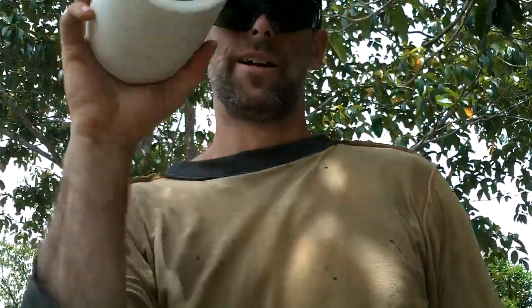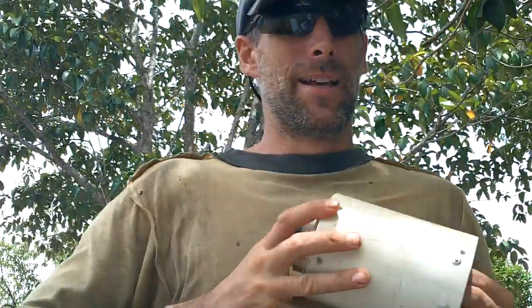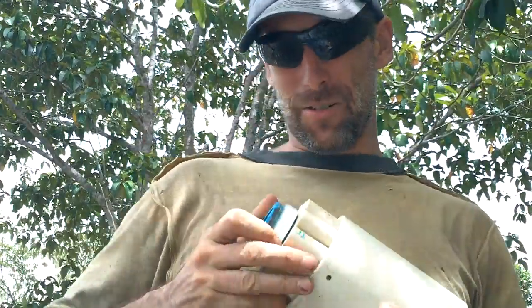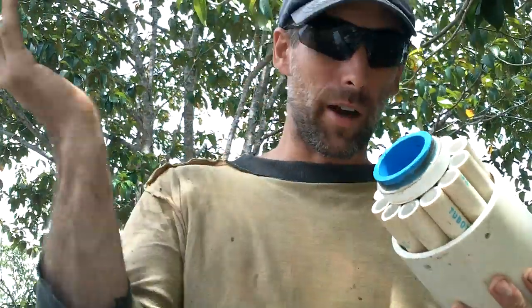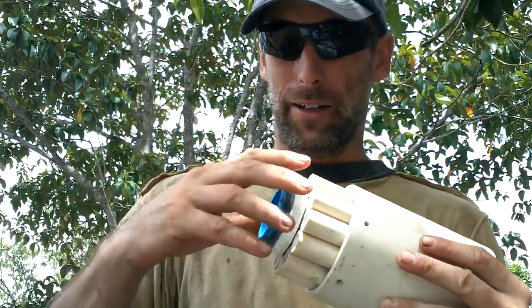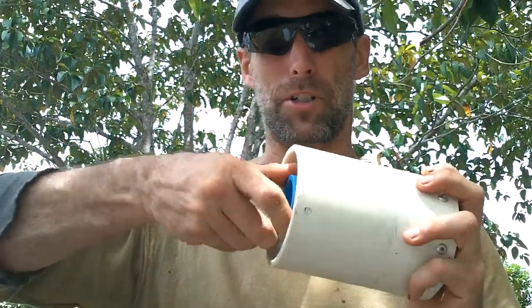Definitely when I put some grease in these they'll run smoother, but I do still want to loosen them up a little. Water could get in and splash the grease up and it dries — I just want it to be able to work in really crappy conditions and in excellent conditions. Man, that is so much smoother now.